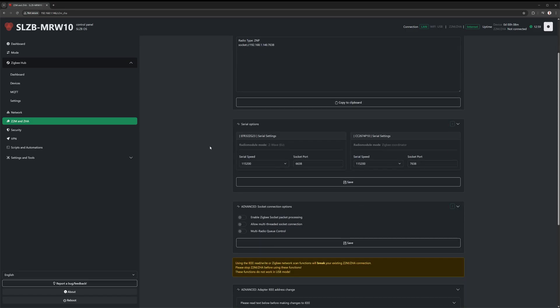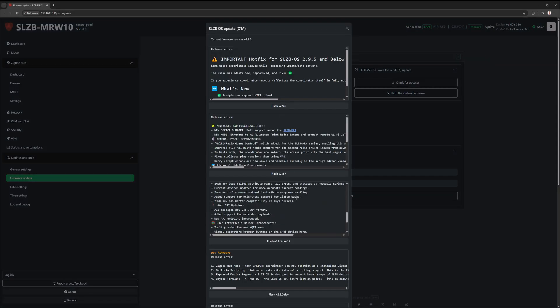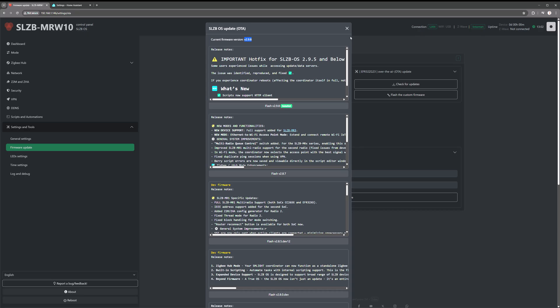Let's move on to firmware updates. Since this is the first time, we want to check for updates. I'm currently on operating system version 2.9.5 and there is a 2.9.8 available, so let's update to that. It's going to take a few seconds to flash the firmware. This is the official proprietary operating system for the SLZB. There are other custom operating systems, but I'm sticking to the stock OS. Fast forward — the update succeeded and we now have version 2.9.8.